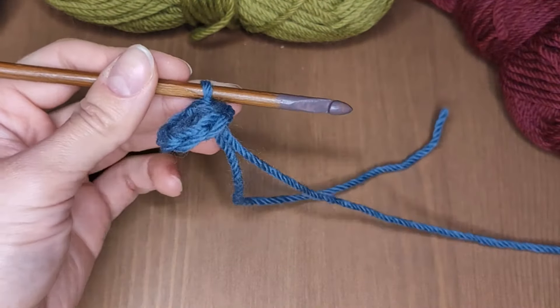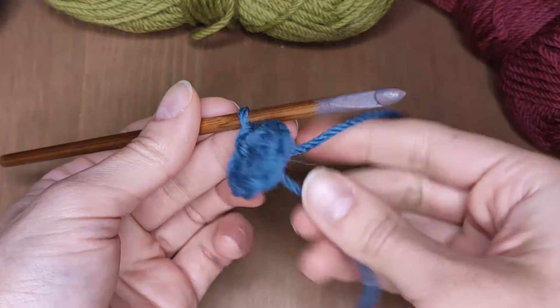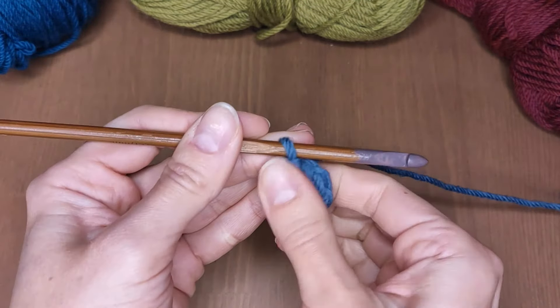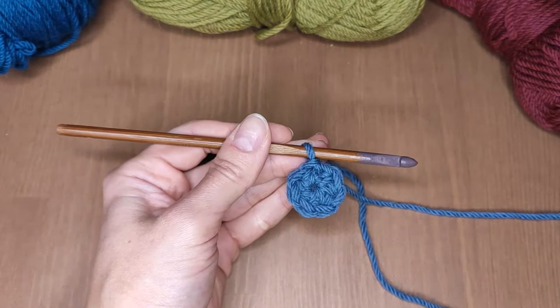And that's it! The double knot method is the easiest way I know to create a magic ring. Let me know in the comments what thoughts you've got on this. If you liked my video, please give me a thumbs up and subscribe to my channel. If you have any questions or would like to see more, please leave suggestions and feedback down below. Thanks and have a creative day!